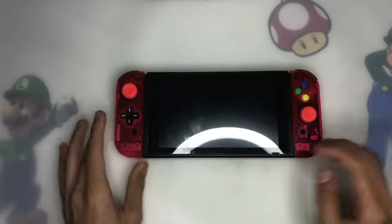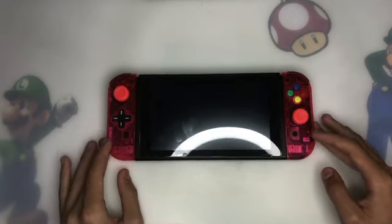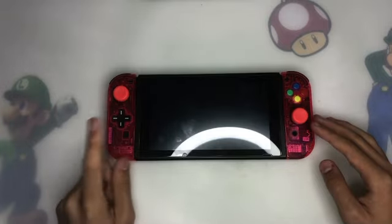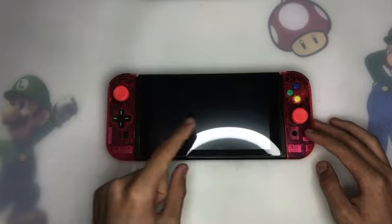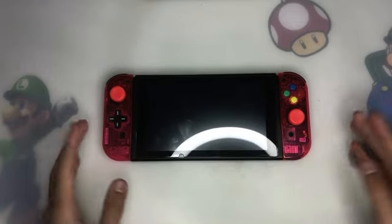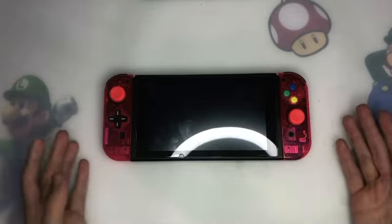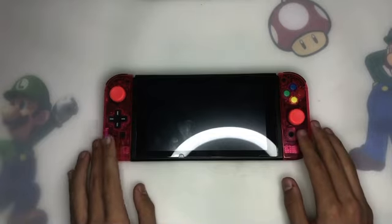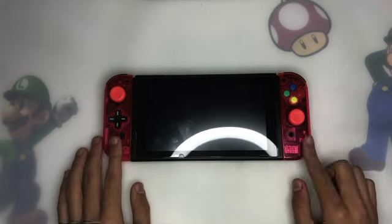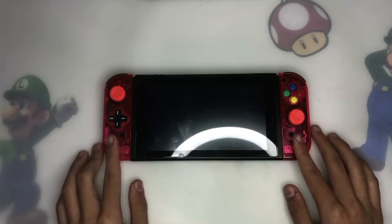That's pretty much it for that. And if your joystick is drifting, I'll also leave a link to the analog stick replacement in the description, along with the tools that come with the replacement sticks, so you guys can do your own mod. If you have one of these shells or any type of shell, let me know in the comment section how the process went. Also, follow my social media pages — the links are in the description. Until next time, see ya!